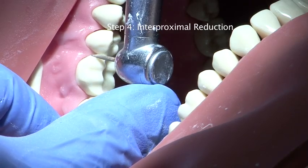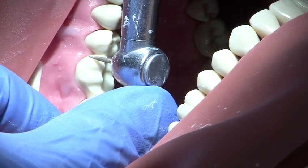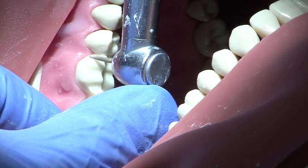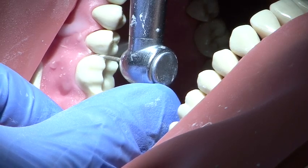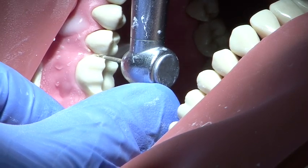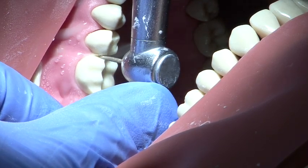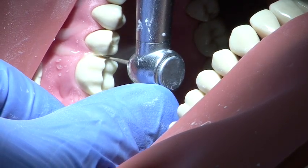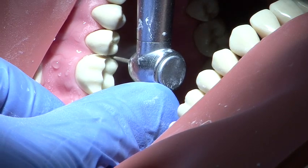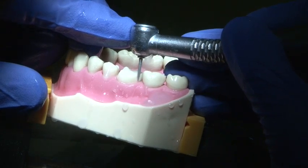Interproximal reduction is carried out using a fine point medium grit burr. The handpiece is supported with the free hand at all times and a smooth continuous action is used to avoid damaging the adjacent tooth. This is then repeated for the distal surface.